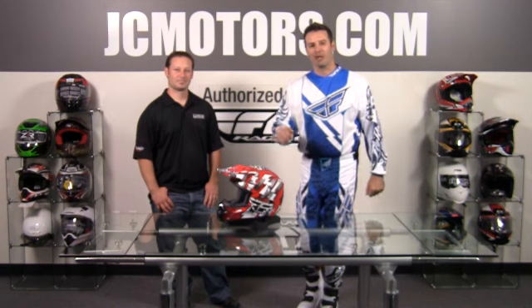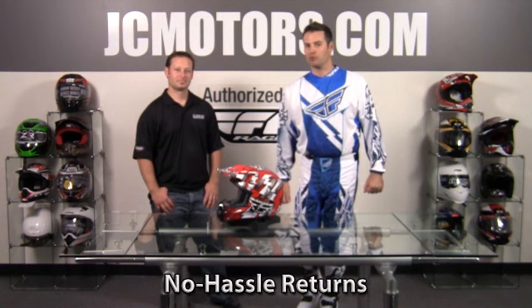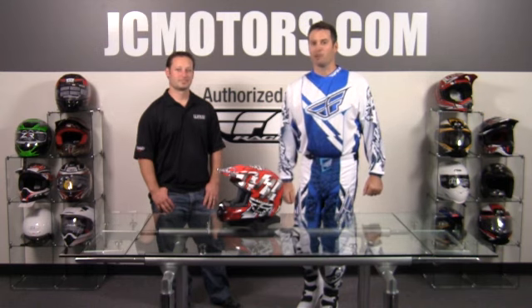JC Motors with the Kinetic Dirt Helmet from Fly Racing. At JC Motors, you can ride with confidence and shop with confidence, knowing that we offer no hassle returns, lifetime returns, and even a damage replacement offer. Go to jcmotors.com and you'll find out why. Over 280,000 riders like yourself have gotten their parts and gear from us.